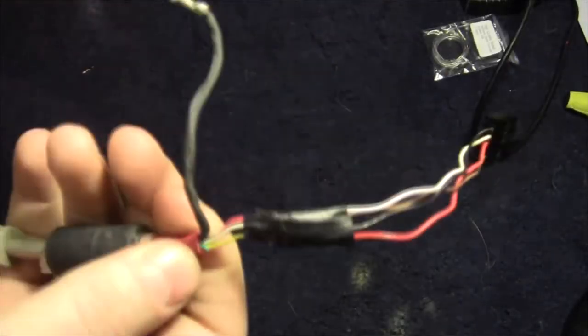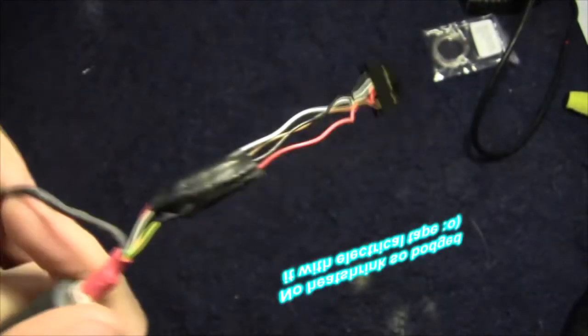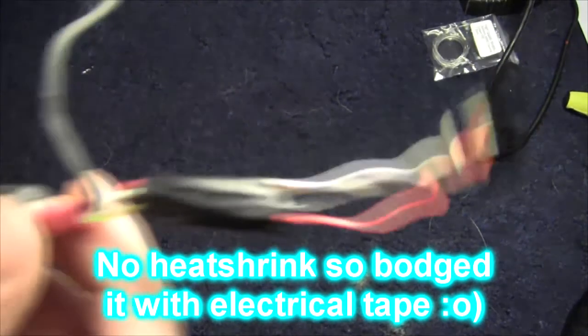A very tedious half hour later, we've got the wires from the two different cables put together. Now we're going to install it back into the keyboard and see if it fits. Probably doesn't — never mind. Be right back.